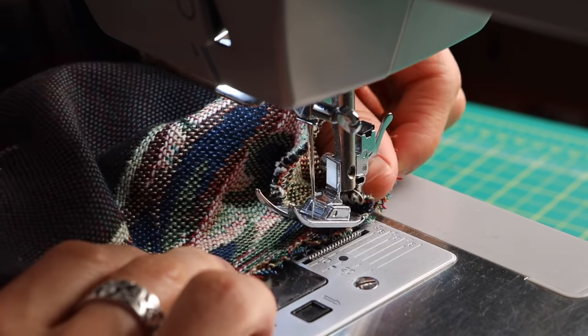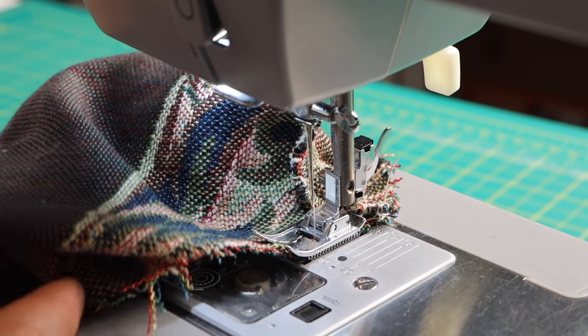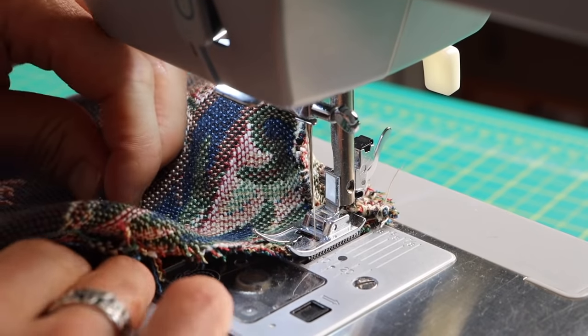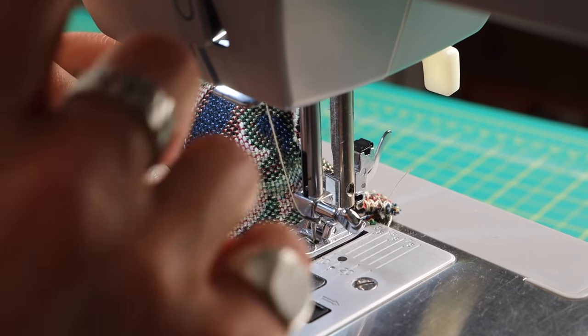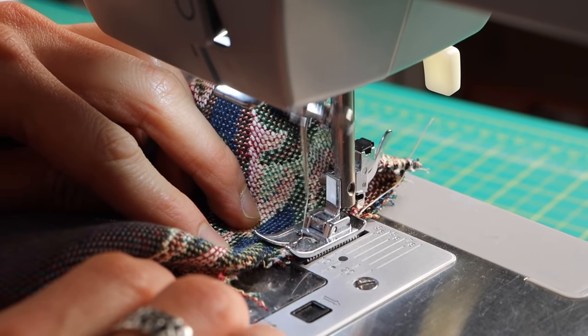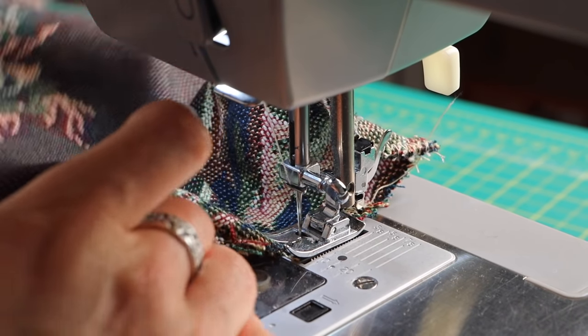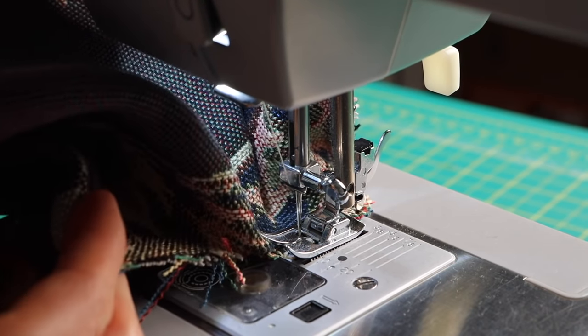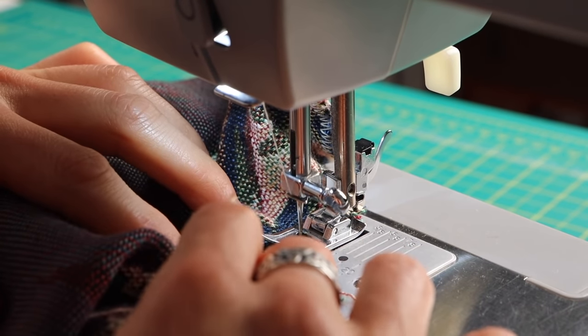We're going to do the eye hole next — zigzag stitch it to prevent it from unraveling. The eye hole won't fit around the free arm because the hole isn't big enough, so bring the edge to the presser foot and avoid sewing the back side of the mask at the same time. Use your left or right hand to pull that away from the needle so you don't accidentally sew it shut. For the tight curves around the edges, same as before: needle down, press foot up, pivot, press foot down, sew, and repeat.